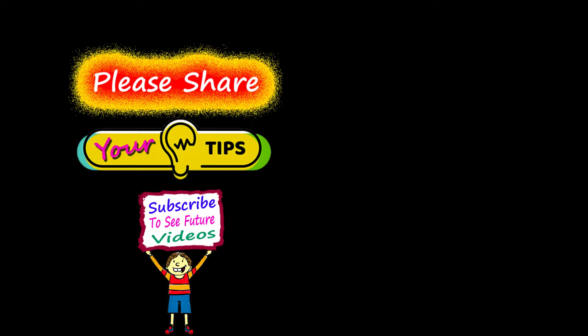Well, there you go folks. If you have a tip you'd like to share with the world, just leave it in the comment section, and if I use it in a future video I'll give you a shout out. Also let me know what you think about my window cleaning tip. Thanks for watching!